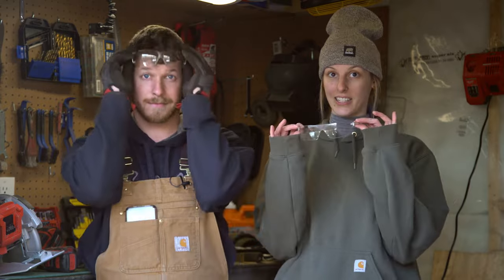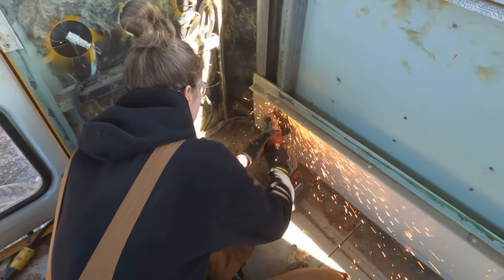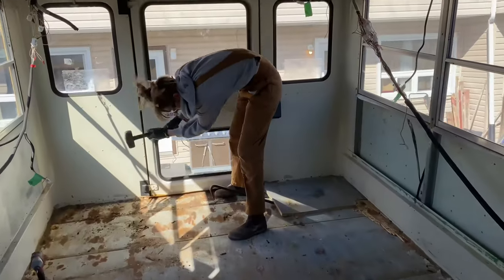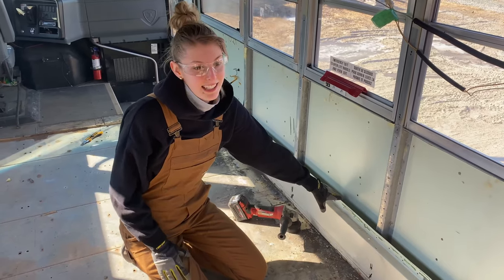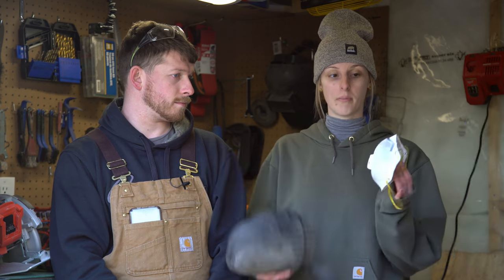Number two: safety glasses. We wear these all the time as well — you never want anything in your eyes. Number three: earplugs. We got a big pack of them because we go through them quite fast. We wear them every time we're grinding or doing anything loud. We also have knee pads for when we're working on the ground, and a mask for when we're grinding rust and there are particles in the air — you don't want to breathe that in.